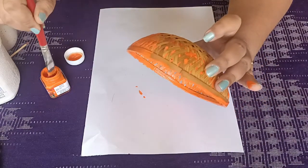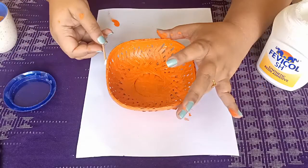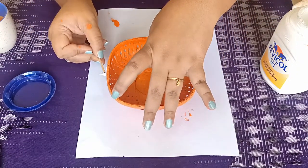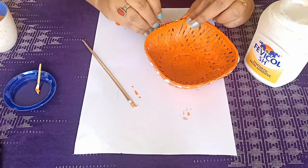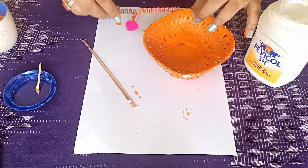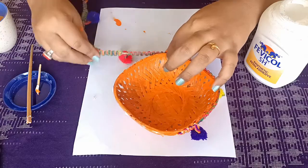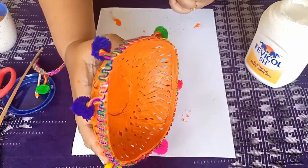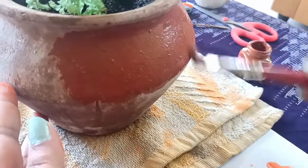You can also repurpose the old things that you have instead of buying new artifacts. See how nice it is looking — here I am painting this old terracotta pot, and how basic yet beautiful it is.